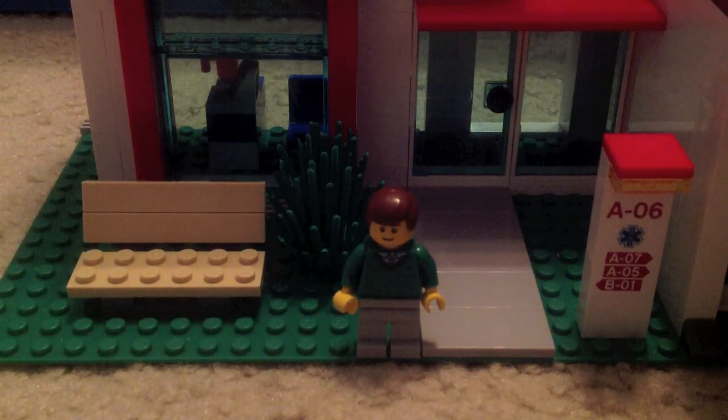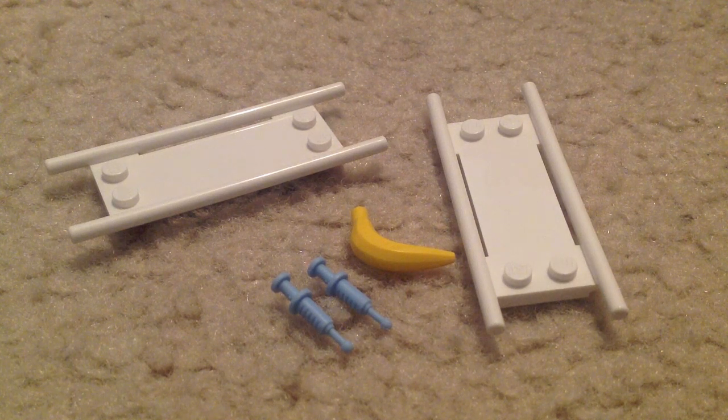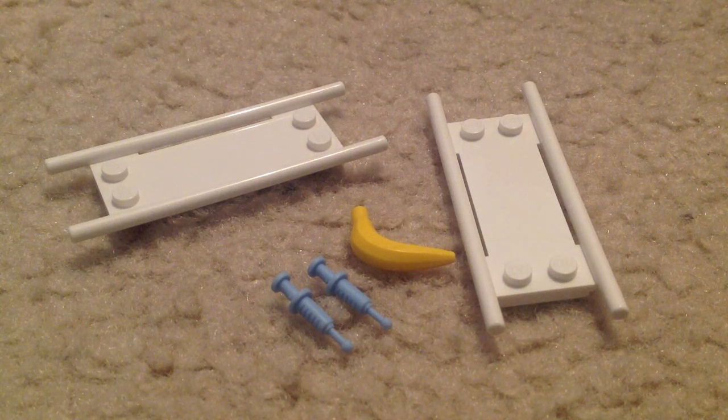Here are the accessories in the set. You get two stretchers, which is really cool that you get two and not just one. You get the banana the guy slips on, and these two syringes — I don't remember what they're called, the things that give shots. I really love the blue color on them; they already have a green one in the dino sets and a gray one in one of the minifigures. I'm really glad they made a blue one — blue is my favorite color.